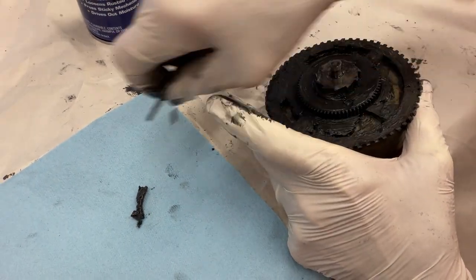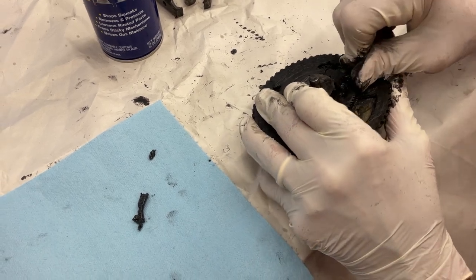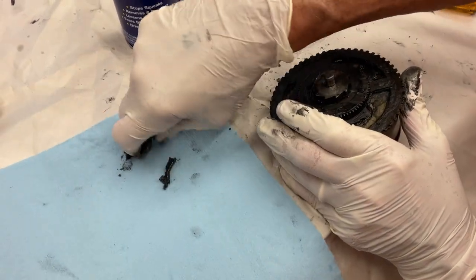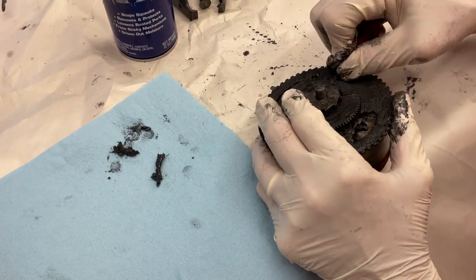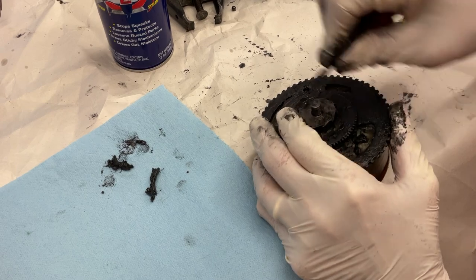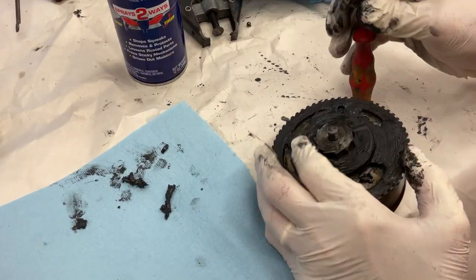All this wheel bearing stuff — you just stick it in here, because there's a recess right in here. We want to just clean this out real quick. I'm going to go to shop towel and dump it.